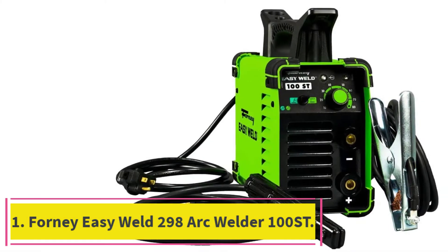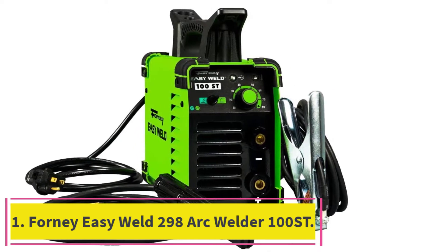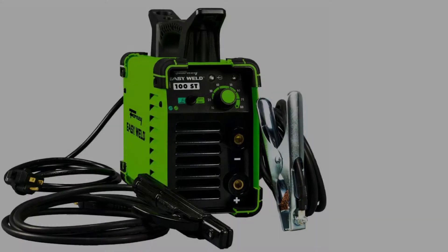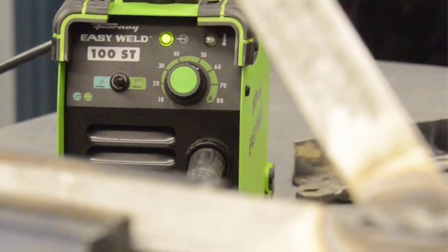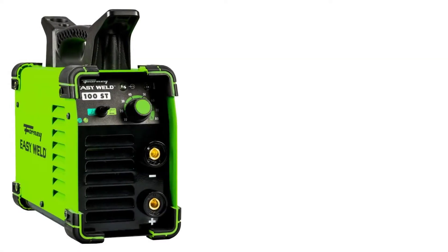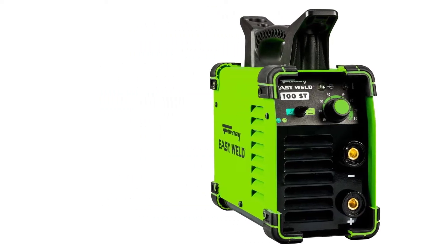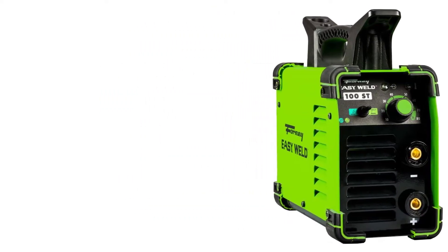Starting at number 1: the Forney Easy Weld 298 Arc Welder 100ST, 120V, 90A. At the apex of our list is the Forney Easy Welder. This budget-friendly stick welder operates on an inverter power mechanism with an input of 120V and an output of 90A.